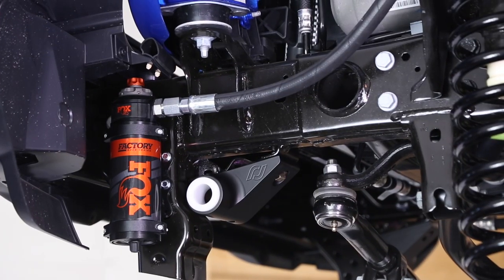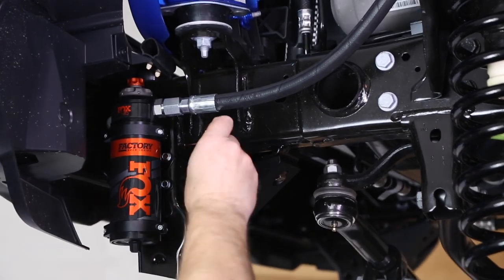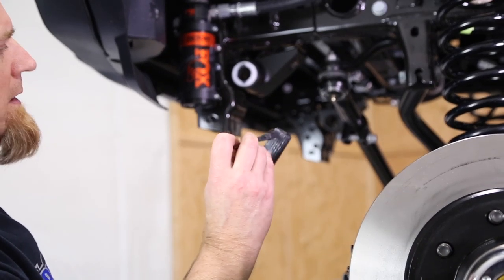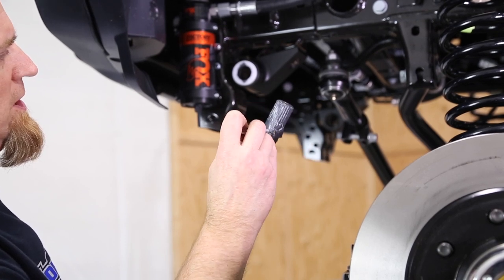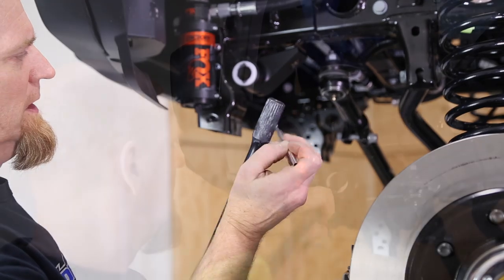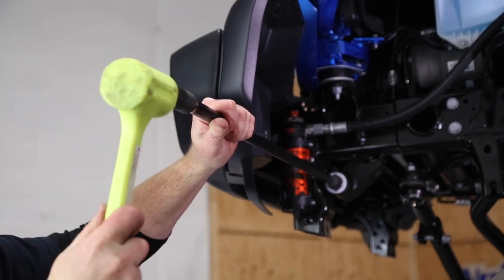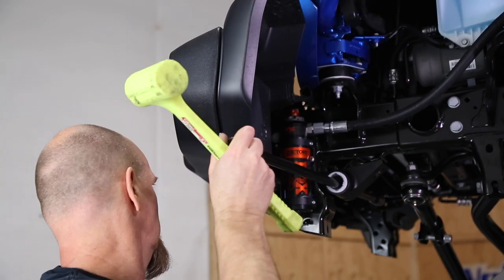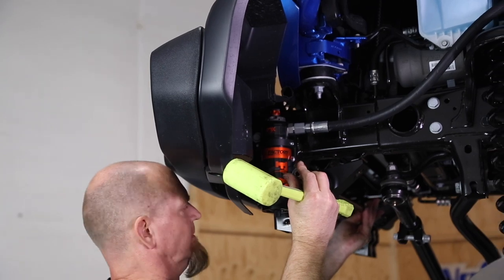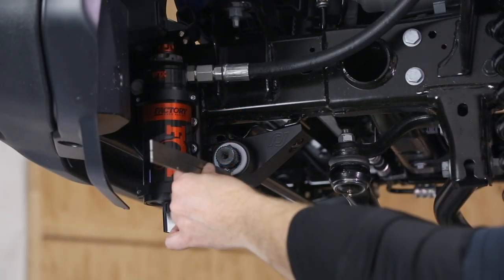Now we're going to take some black multi-purpose grease and grease the inside of these bushings. Then we're going to take that same black grease and coat the ends of the sway bar. We'll start by coating one end first, come up into the bushing, and then tap it through. Then coat the other end.